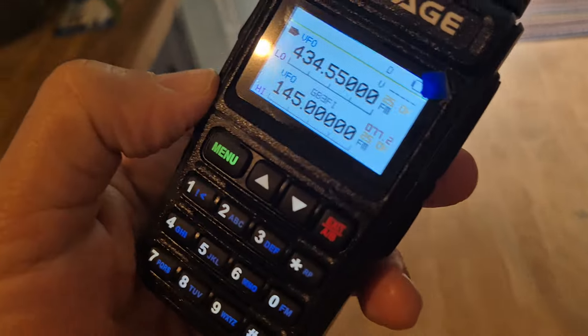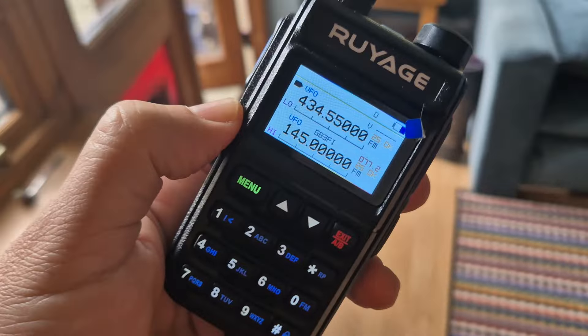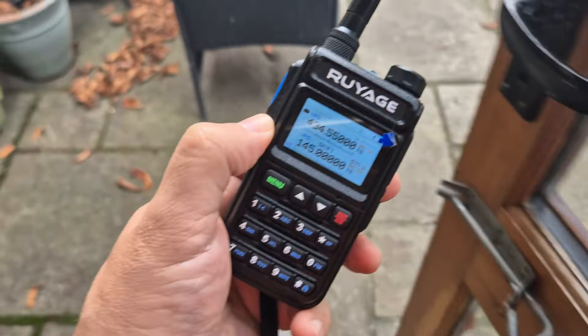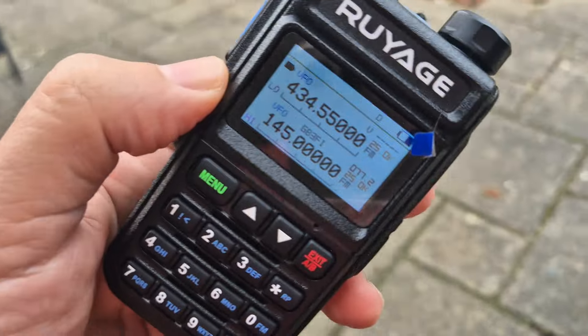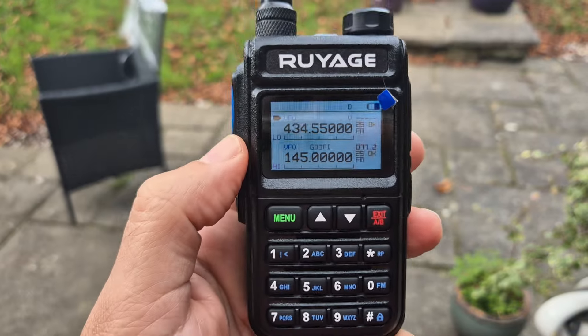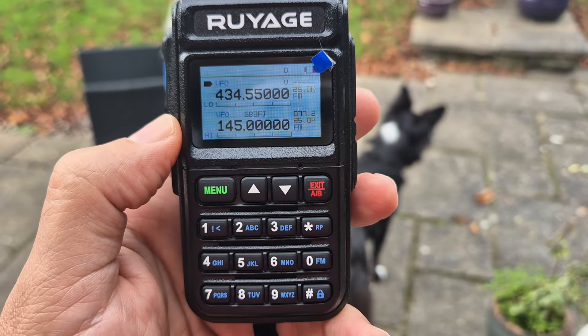I'm just here in the kitchen trying to get some decent light. I think out in the garden it's going to show better. I'm walking around — apologies. So yeah, I'll put the links in the description. I'm quite impressed with this. Bye for now. 73.